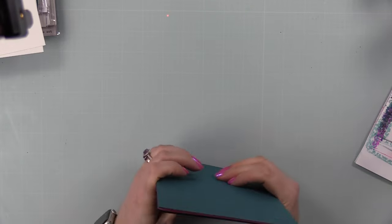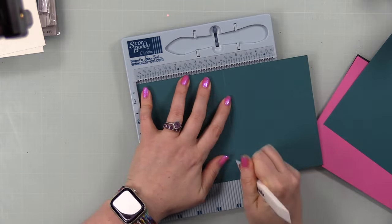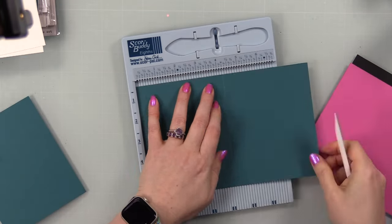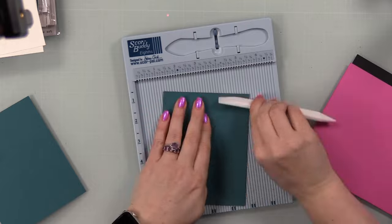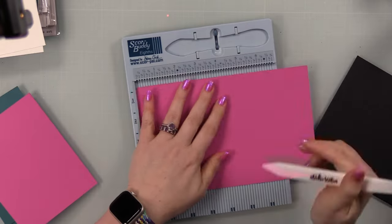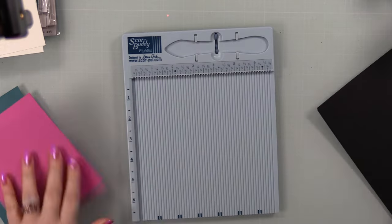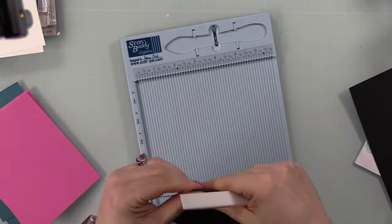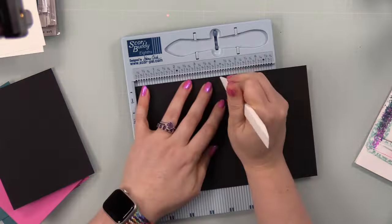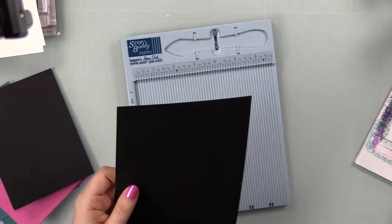Once the baker's twine was tied on all card fronts, I made the card bases. I used Concord & 9th Peacock card stock, cut each sheet in half, and scored at 4.25 inches. I made side-fold cards — not something I do very often, but for these it had to be side fold so they open like a notebook. These are all side-fold A2 size: 4.25 by 5.5 inches.